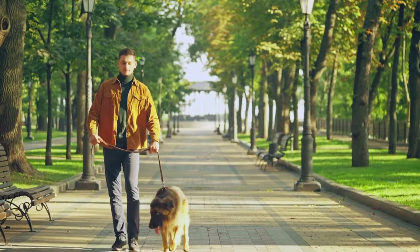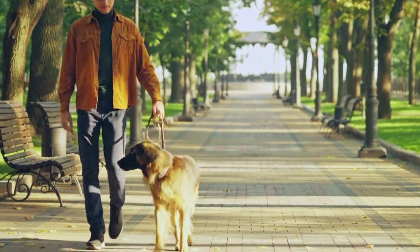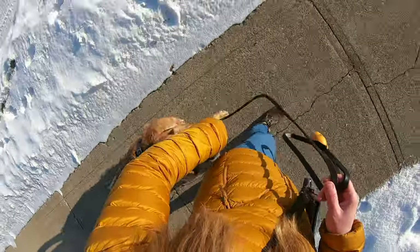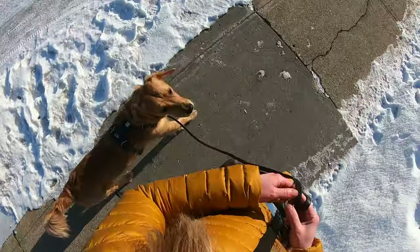There are a lot of punishment-based YouTube videos with claims such as 'teach your dog to stop pulling in 15 minutes.' While these quick-fix solutions might sound great, if you pay attention to dog body language you'll notice how stressed and uncomfortable the dogs are. Rather than viewing pulling on leash as a bad behavior that deserves punishment, I teach nice leash walking as a reinforced skill with rewards.